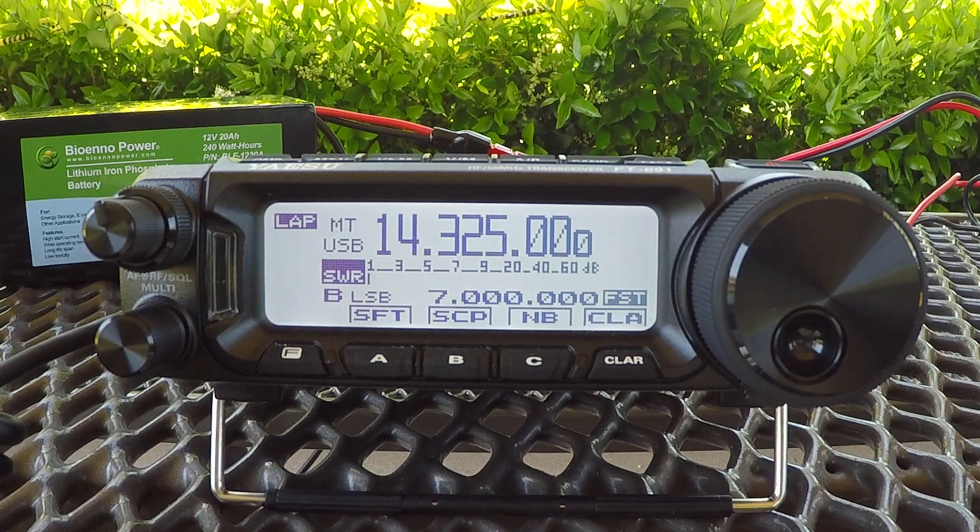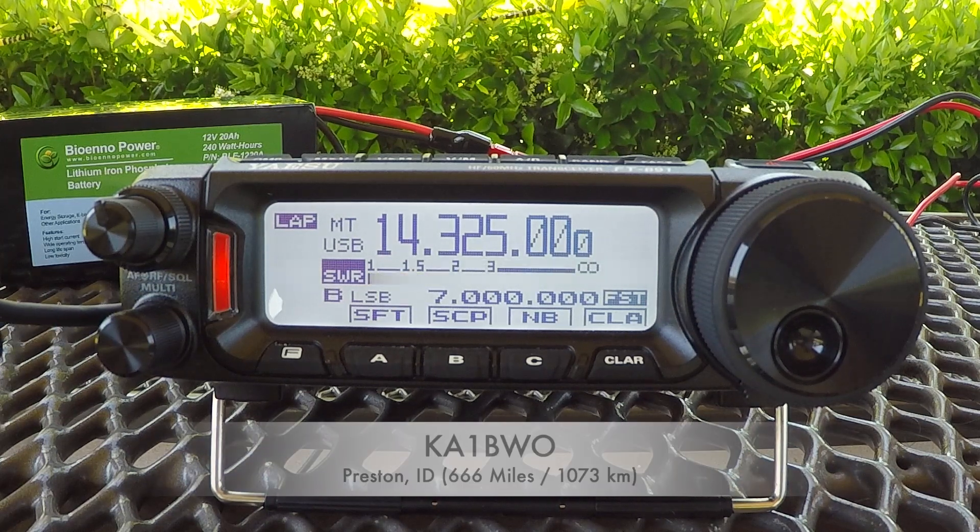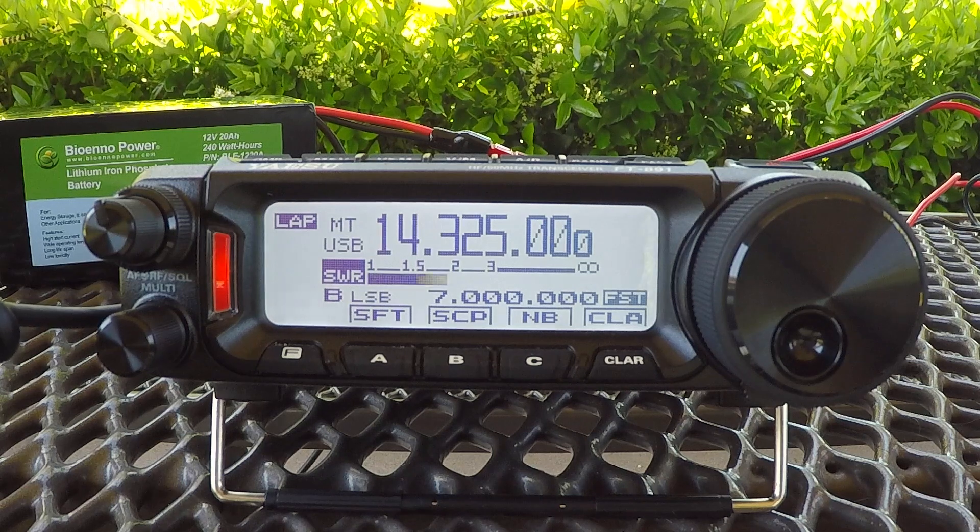Let me try this antenna for you. Whiskey Juliet Six Foxtrot, Southern California — W3-6-F, K1P, go ahead. Yeah, I'm trying out a new antenna. I just set up the brand new Crank IR from Stepper.